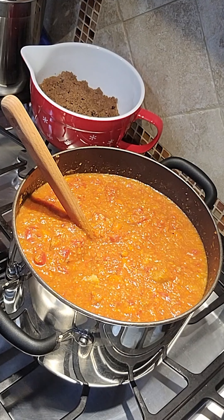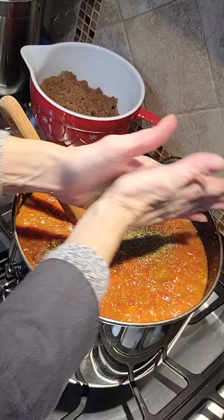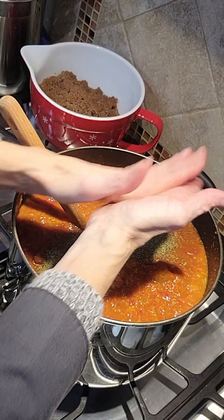I'm keeping the spices simple in this recipe — just Italian seasoning, salt, and pepper. Whenever I use dried leaf type spices I rub them between my palms to sort of wake them up a little bit. Once the flavor is where you want it, cover the pot and allow it to simmer for 30 minutes on low, stirring it occasionally to ensure it doesn't stick.